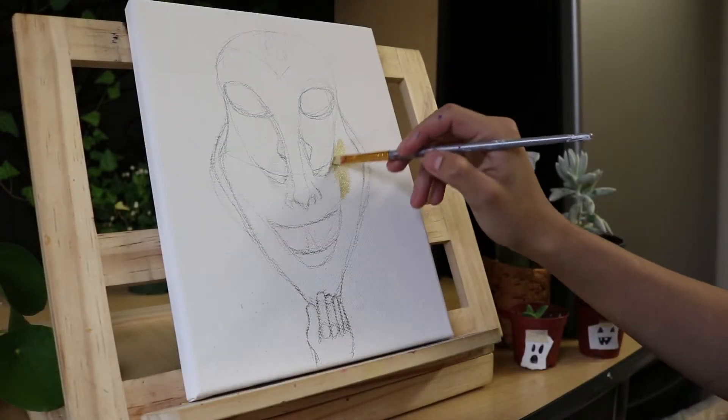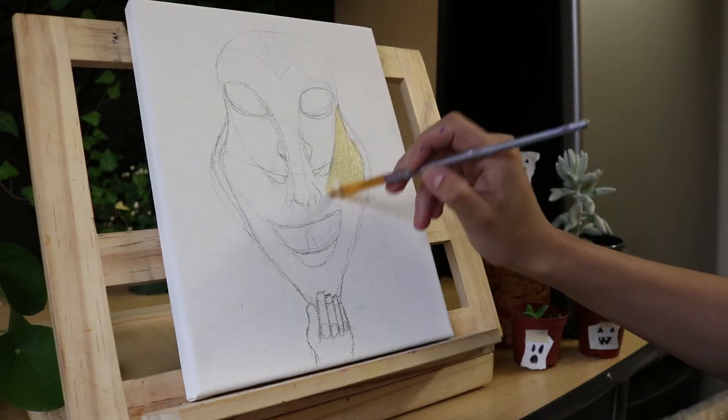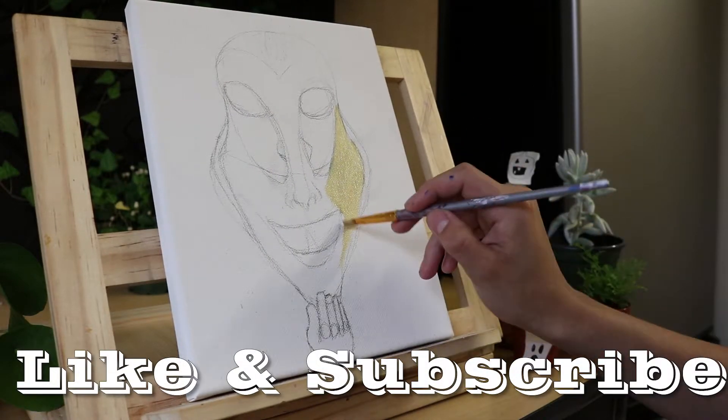Hello everyone, my name is Kiki Leiser. I post a painting every Sunday or Wednesday. Please take a moment to like and subscribe for more painting content.